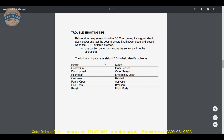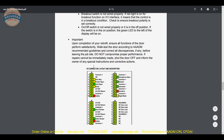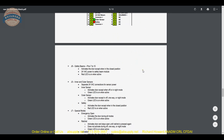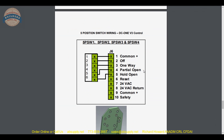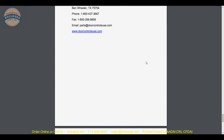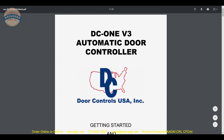Troubleshooting tips: the following inputs have status LEDs to help identify the problems. There is continued troubleshooting and a wiring diagram section covering position switch wiring, depending on what you are connecting. That wraps that up. Let's finish up this video on screen and talk a moment about Door Controls technical support and the other products they offer.